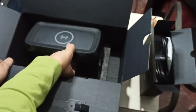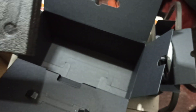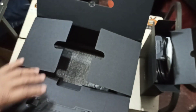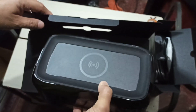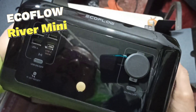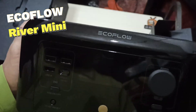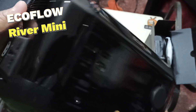There's a handle here — before we look at the item, we see there's nothing left inside the outer box. I was expecting a mug but it didn't come with it. Maybe they're waiting for me to make a review or something. Anyway, here we go — this is our EcoFlow River Mini.